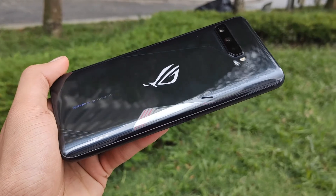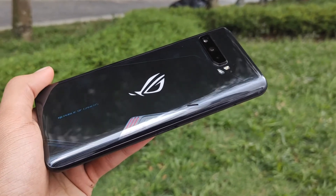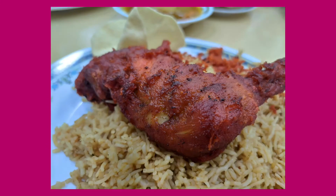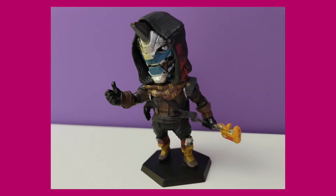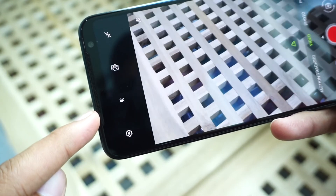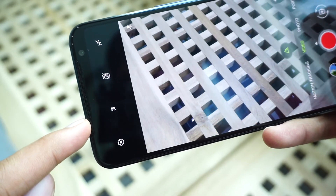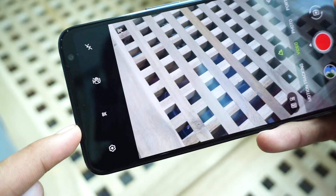As for the performance of the cameras, they're actually quite good, which is surprising for a gaming smartphone. The main 64MP can take some really good-looking shots. The 13MP lens doesn't look too bad compared to the primary one, and the 5MP macro lens is fun to shoot close-up objects if that is your thing. I've only shot with this phone under great lighting, so it remains to be seen how well it performs in more challenging lighting conditions — stay tuned for the full review.